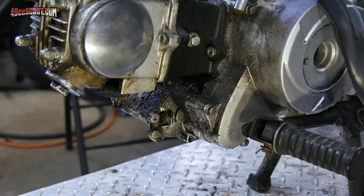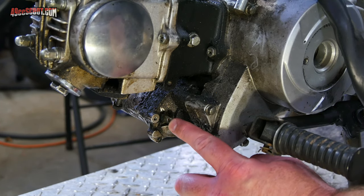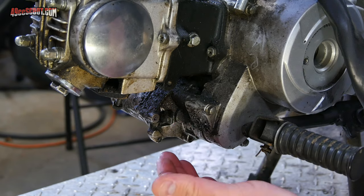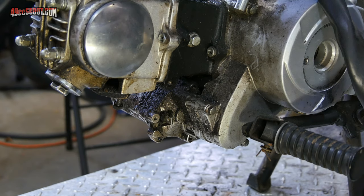If your engine has an electric start, you should have some kind of electrical connection to your starter motor. It can be as simple as one large starter cable — a positive cable. It may also have a ground strap, a wire with a ring terminal on it, or it could just be a connector. Whatever the case, make sure you get that disconnected as well.